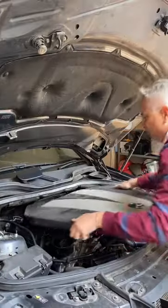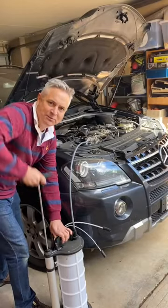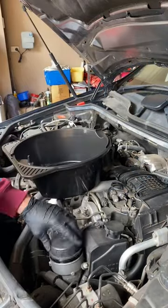So we pop the hood, pull the vanity cover off. We then suck the oil out through the dipstick tube. We get our cap remover and we undo the oil filter, then spin it off.